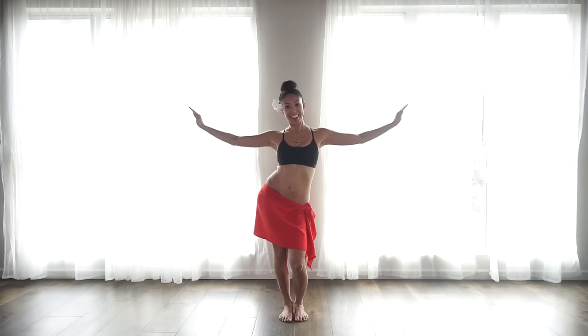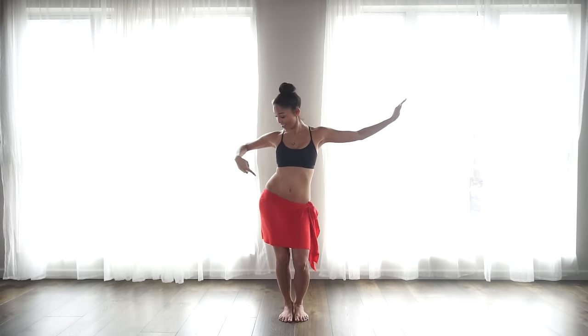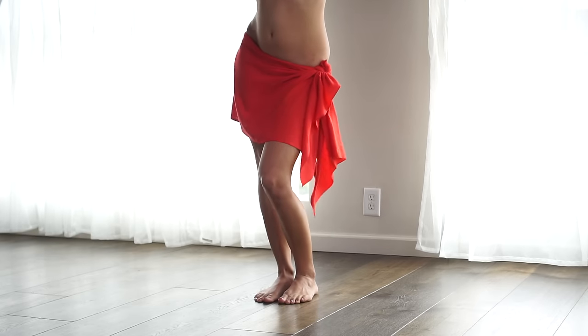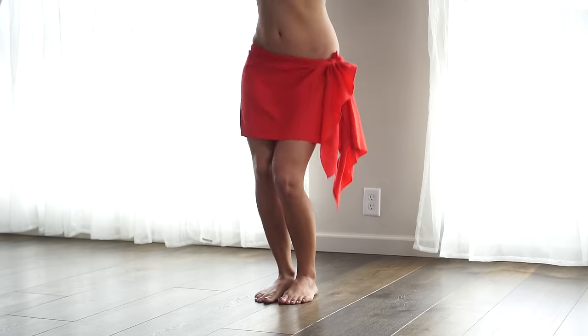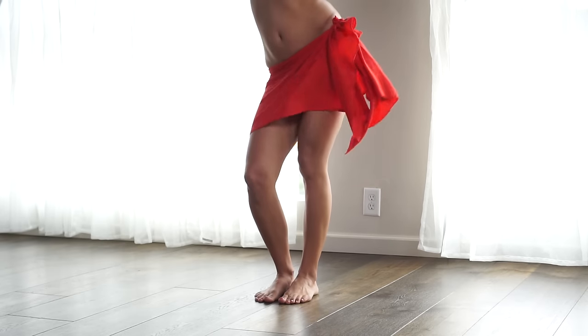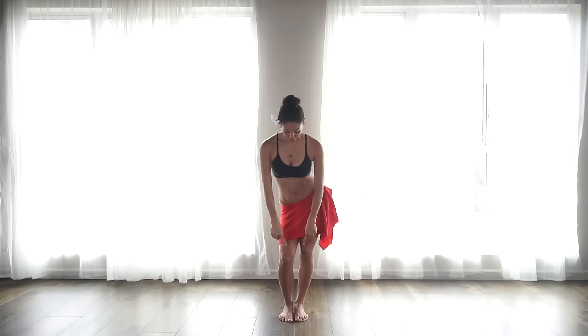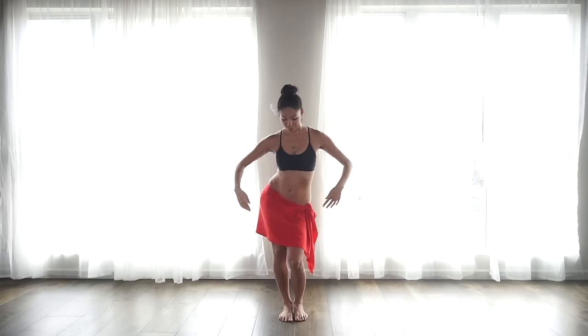Let's begin. We're going to sway our hips gently from side to side. Straighten your leg and push against your hip. As you hit to the right, your left knee will come forward, and as you hit to the left, your right knee will come forward. Knees stay straight and closed.